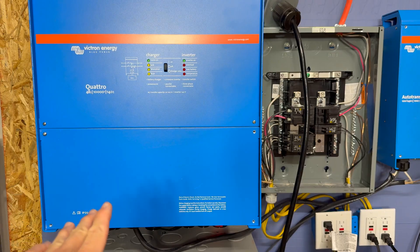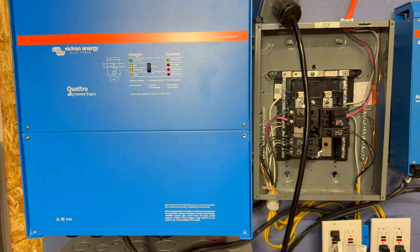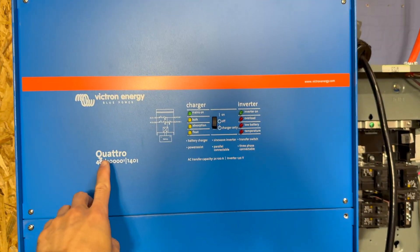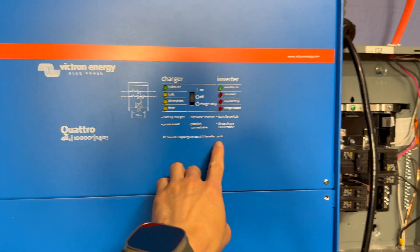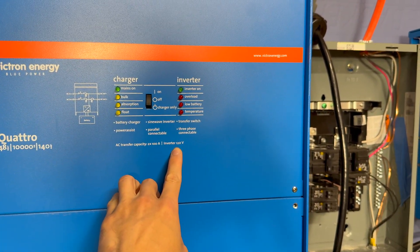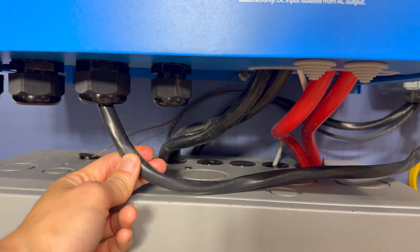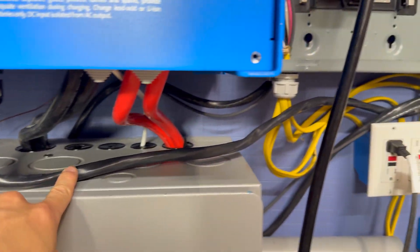Let's go ahead and talk about the connections — we're not going to go over every detail, just high level. This right here is a Victron Quattro, it's a 48V 10kVA inverter, 120V single phase. Right now we have connected to AC1 or AC2 out — whichever one stays on when the battery is on — using this Romex cable.